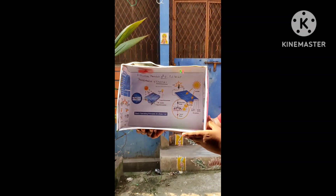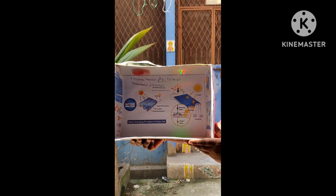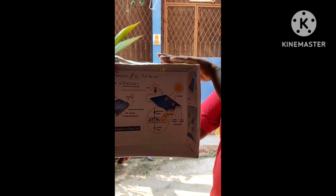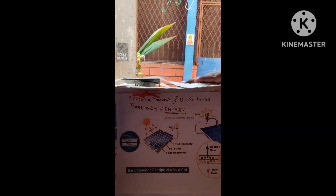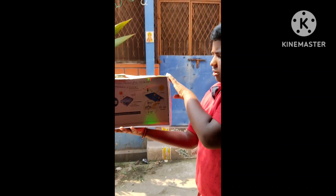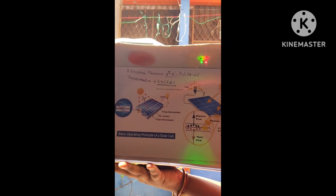In this model, I want to demonstrate how solar energy is converted into electrical energy. As you can see, when the solar panels are exposed to sun, the solar energy is converted into electrical energy — the two LEDs start to glow and the fan starts to rotate.